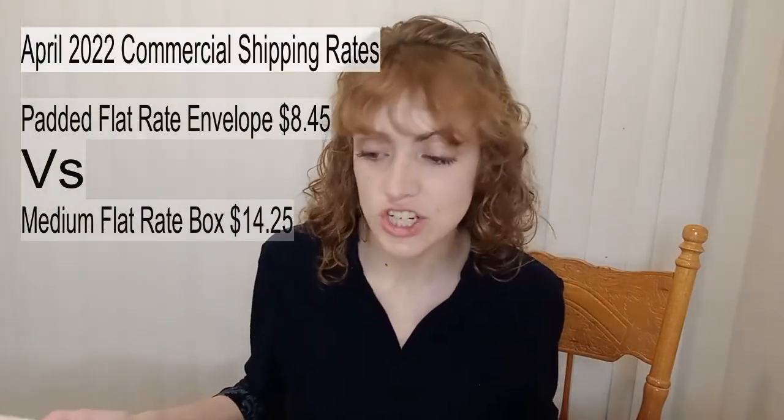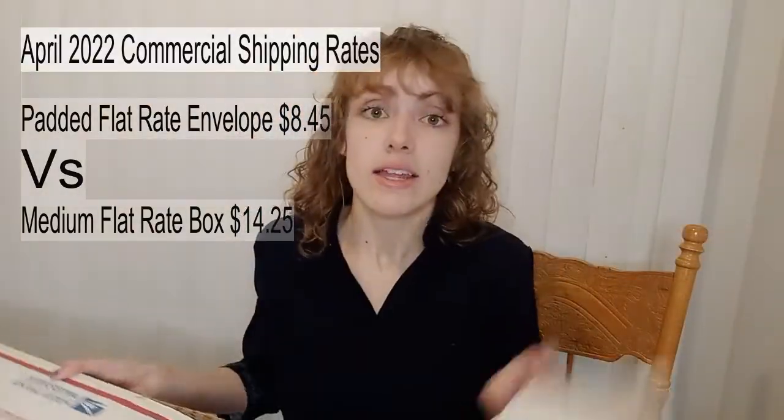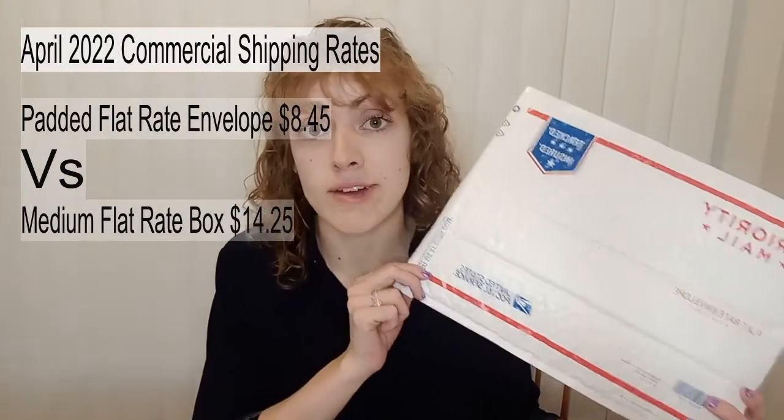I recommend going with the padded flat rate envelopes versus the boxes. For example, if you're selling a pair of jeans, you could put them in a medium flat rate box, but that costs quite a bit more than stuffing them in a padded flat rate envelope. So if you're starting the reselling game and thrifting, I would focus on items that aren't fragile and can fit inside the padded flat rate envelope.